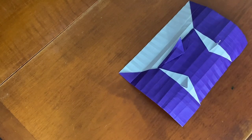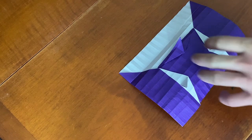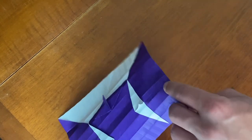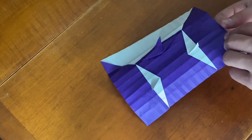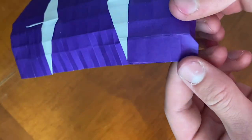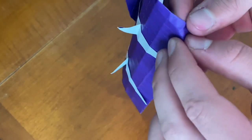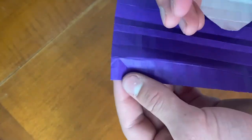Now once we have that we can start on creasing the actual part of the puffer fish. Right here on this very edge, we're going to start by making a fold down — on this very last unit, we're going to make a fold down like this, so that should go between those two. And now we're going to make a fold going up like that.